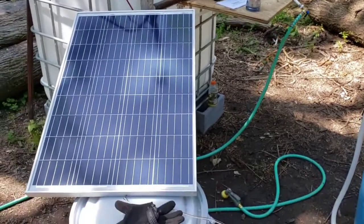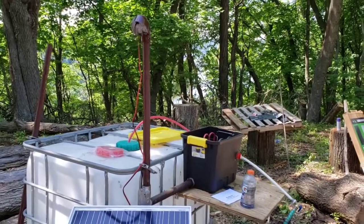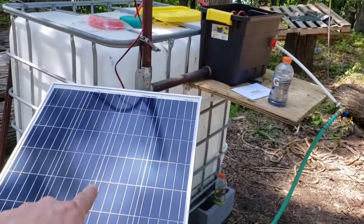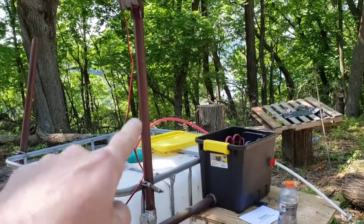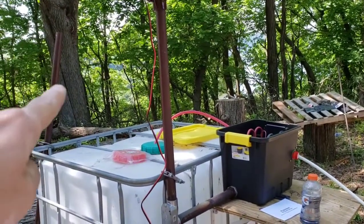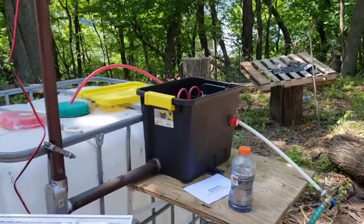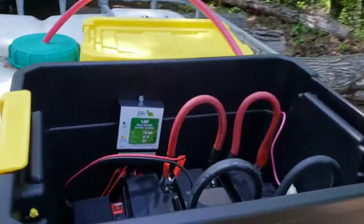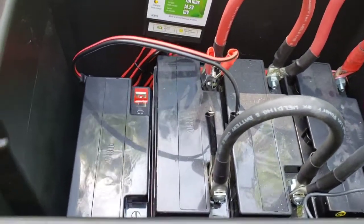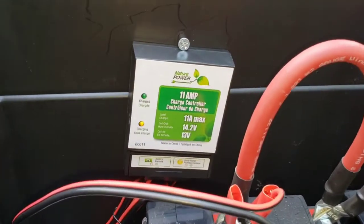We'll make this part one of a two-part video series. I need a couple more pieces that didn't show up in the mail, like the bracket that's going to hold that to the little mast. I'm going to put another panel over there so it'll be two panels powering it. There are four batteries in there right now — three being used — and I still need to pick up a couple more bolts to jump them through. It is charging right now.